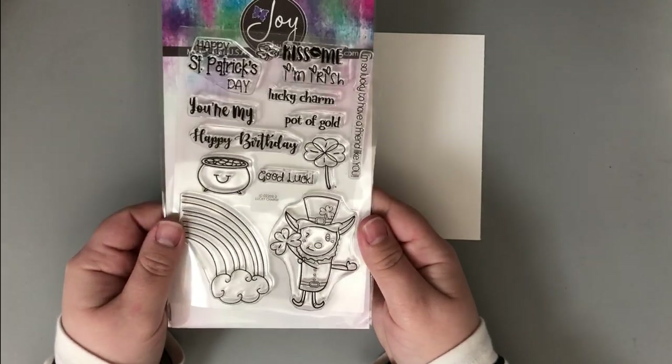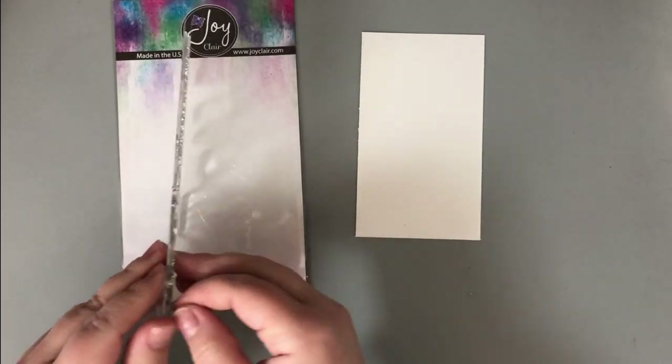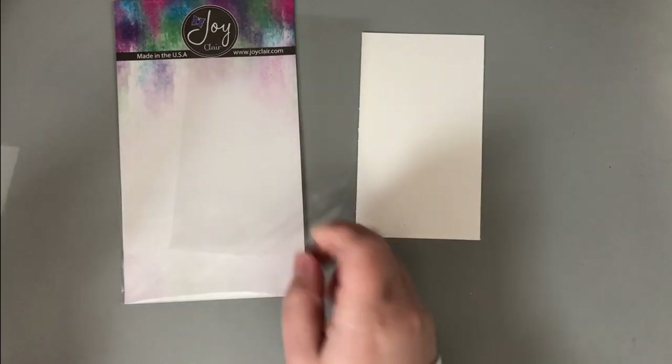For my card today I'm going to use the Lucky Charm stamp set from Joy Claire Stamps — it's an adorable St. Patrick's Day stamp set. Before I do that, I'm going to start ink blending directly on the card base.